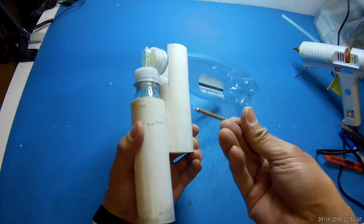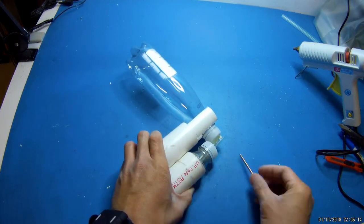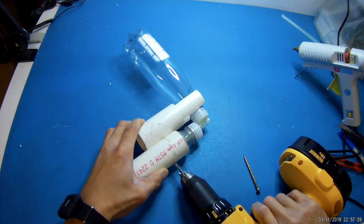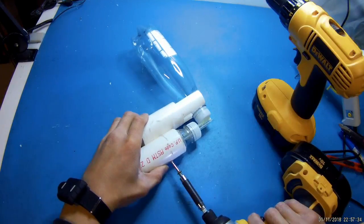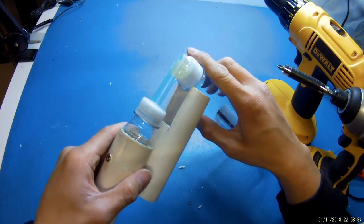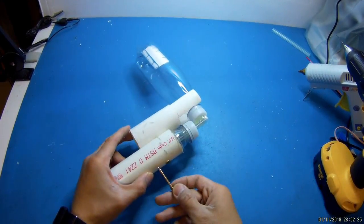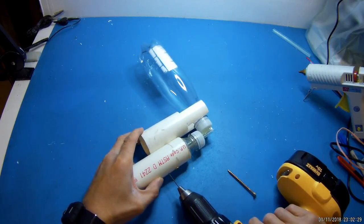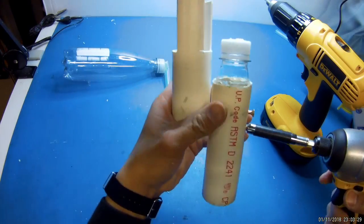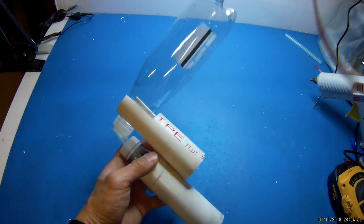For this I'm going to use a really long screw. You can also use duct tape. I'm going to add another screw.